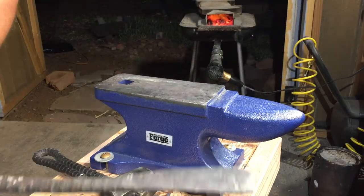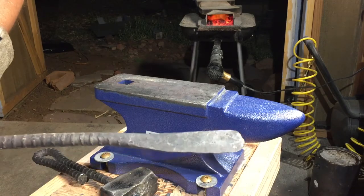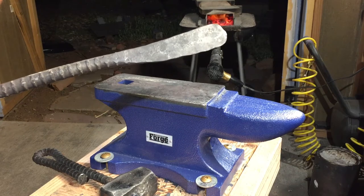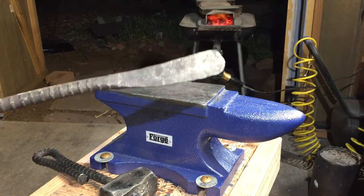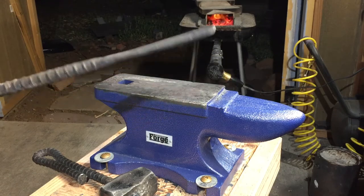You'll notice that as the metal gets thinner, it cools off a lot faster, which on the one hand gives you less time to work. But on the other hand, it heats up a lot faster too. So there's kind of a give and take there.